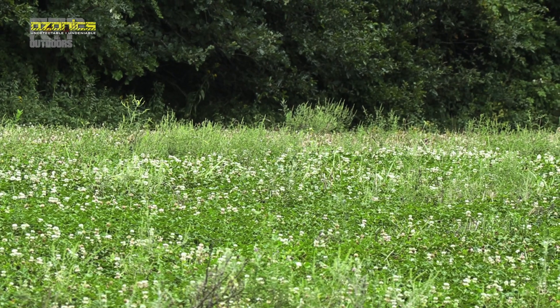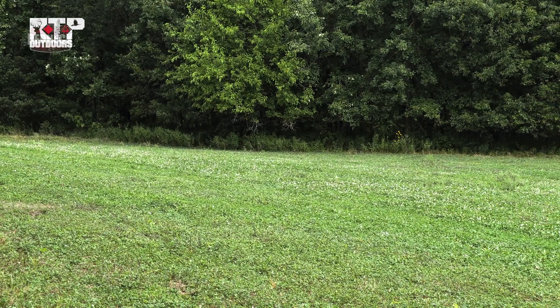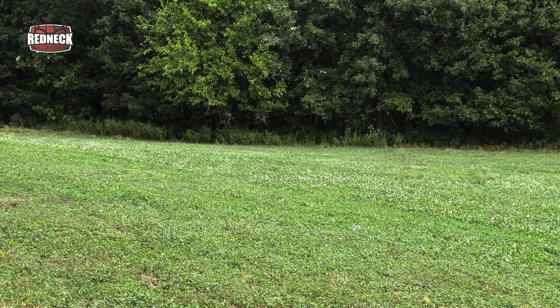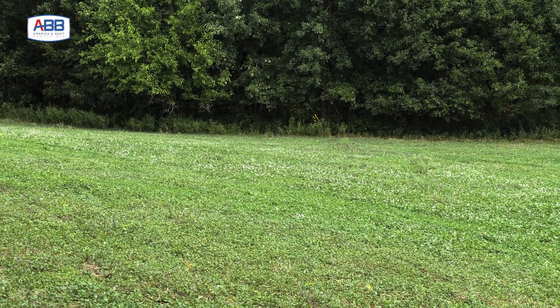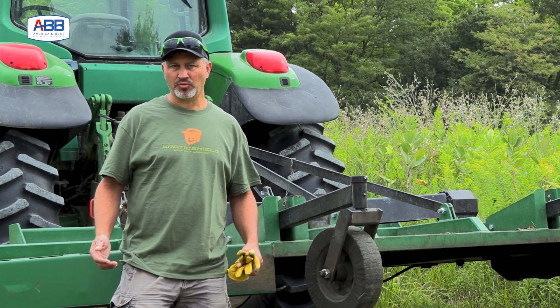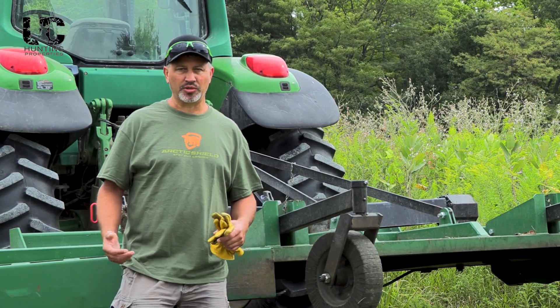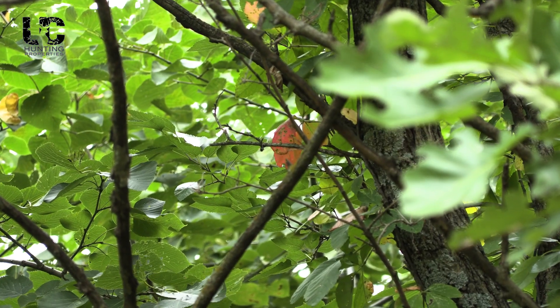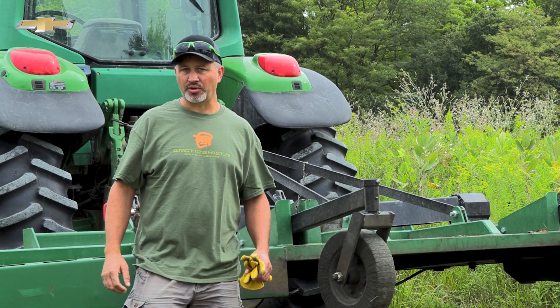So right at the end of August, 1st of September is about perfect for me because we've got an October 1st opener. If you're on a September 15th opener, I'd back that up a couple weeks. But it's been pretty warm and dry, so it's not a great time to mow, but we've been getting some cooler weather, and at some point you need to just go in and mow — unless your clover is clean and you don't need to mow it. But I always like that green regrowth.